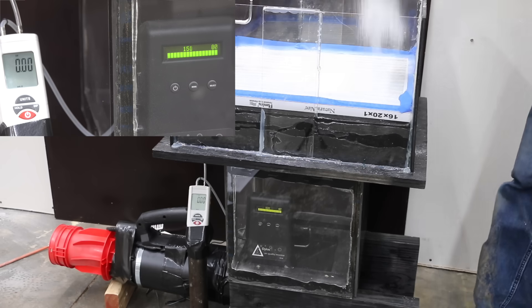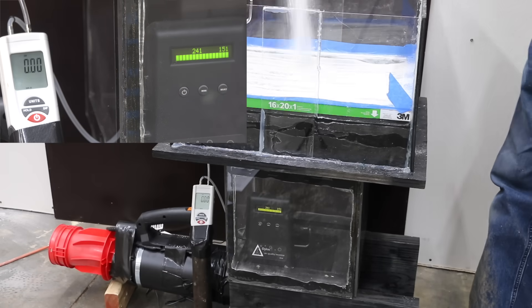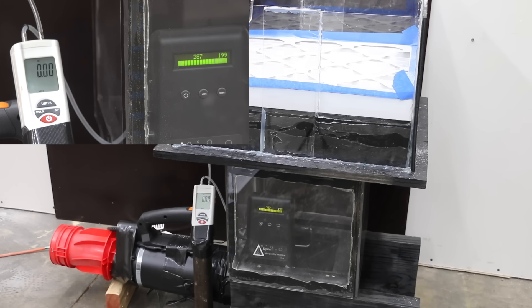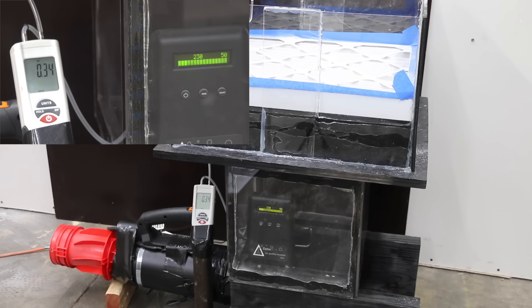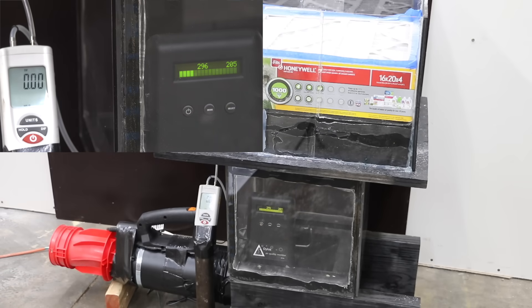Natural Air didn't do as well as the DuPont, Aerostar, or Nordic Pure, with 6,600 small and 5,500 large particles, and really struggled with a static pressure of 1.07. The 3M 600 did by far the best yet at 500 large and 400 small particles, but as expected had a very high static pressure of 1.31. The 2-inch Honeywell did even better at just under 300 small and around 200 large particles, with the best static pressure yet at only 0.34, showing a lot of life left in the filter.